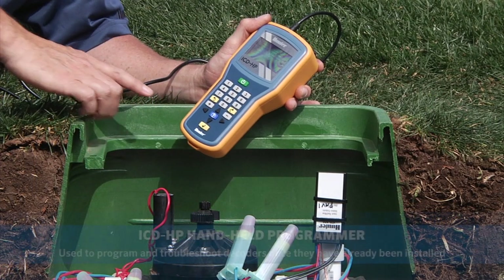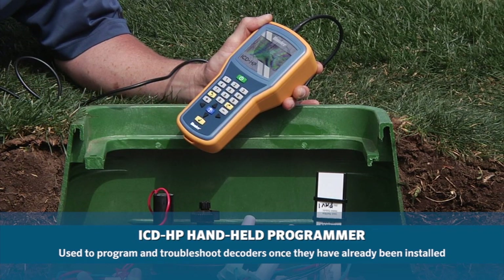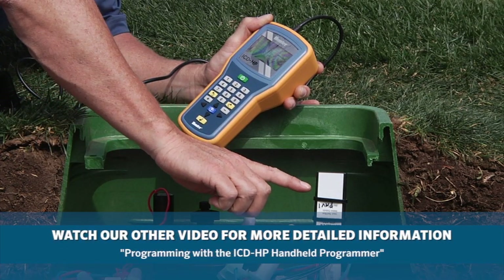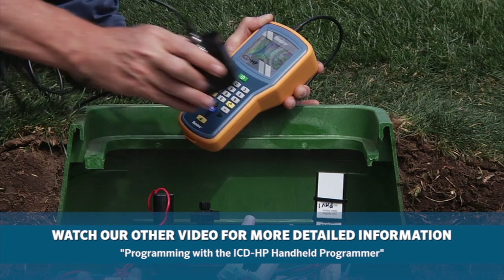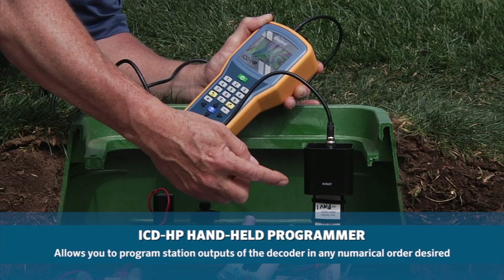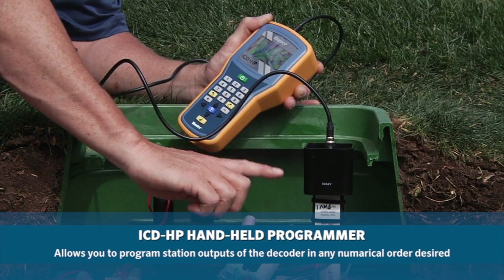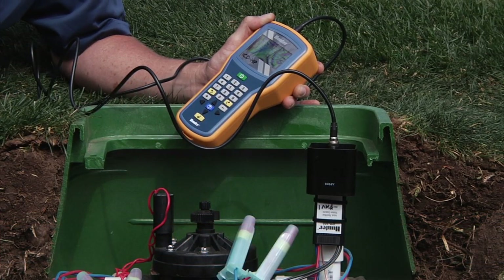Hunter also offers the ICD-HP handheld programmer for programming and diagnostics of decoders in the field once installed. Mount the decoder on top of a stake with the lower end above the stake, so you can easily place the programming cup right on top of the decoder. The base of the decoder is the best spot for transfer of information from the programming cup to the decoder. This allows you to program and reprogram stations, as well as troubleshoot your two-wire path.